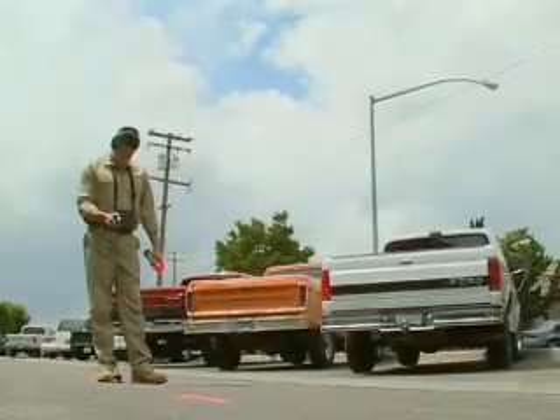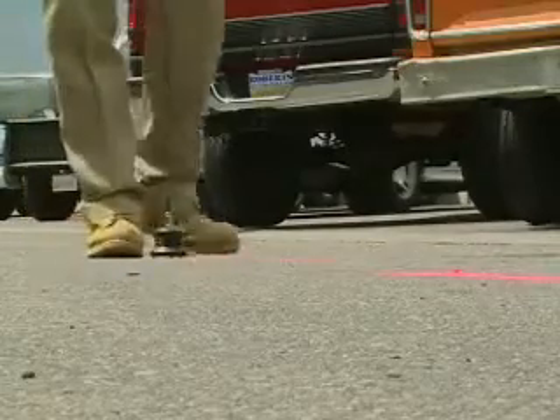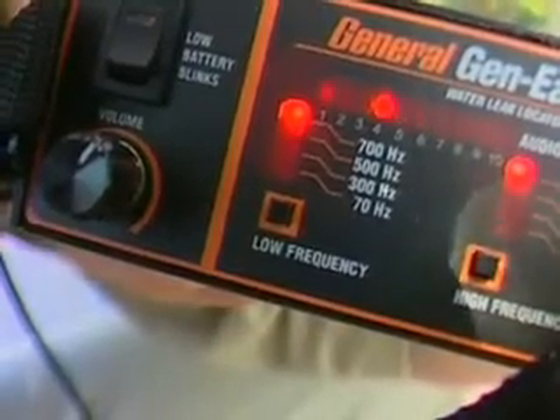Then walk the line, taking a reading every three or four feet. Follow the flow of the water line and note each reading. Do not adjust the volume control — the volume must remain constant in order to make accurate comparisons.